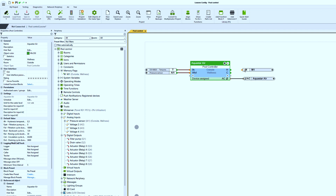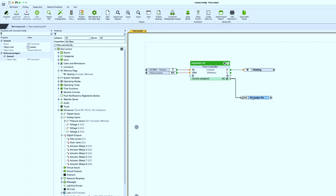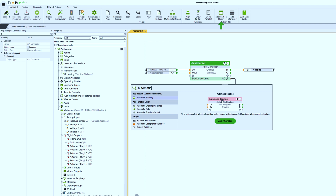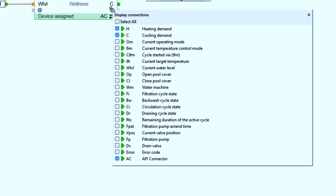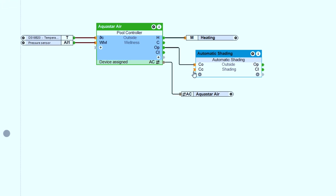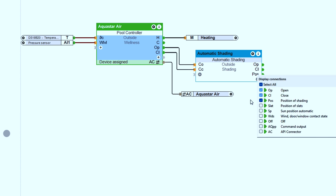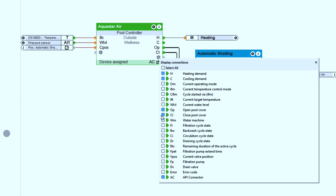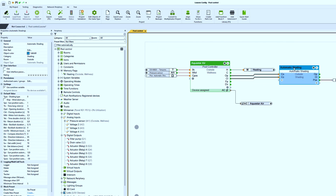And if the pool has an electric cover, that can also be easily integrated. To do this, we first use the automatic blinds function block and correctly enter the travel times. We can now hide this block in the visualization, since the visualization takes place via the pool controller block. The outputs OP and CL must now be connected to the inputs CO and CC. And so that the current actual state of the cover is displayed correctly, I now connect the POS output to the CPOS input.